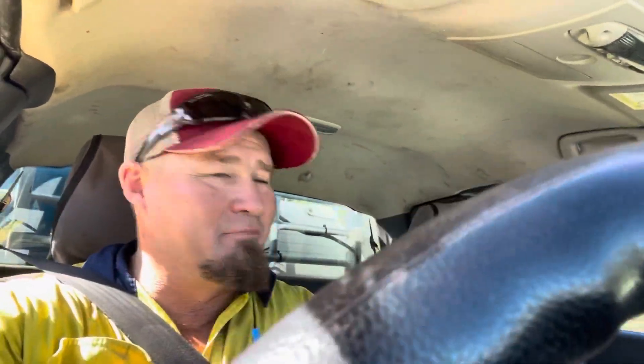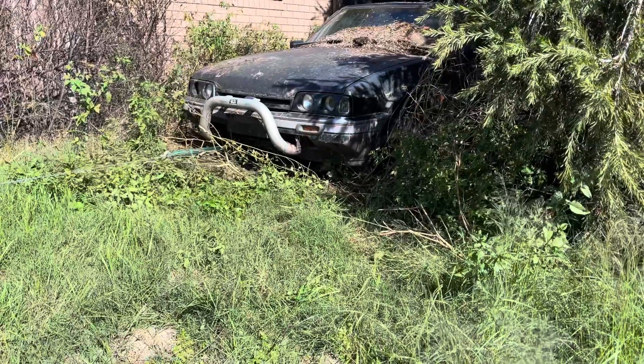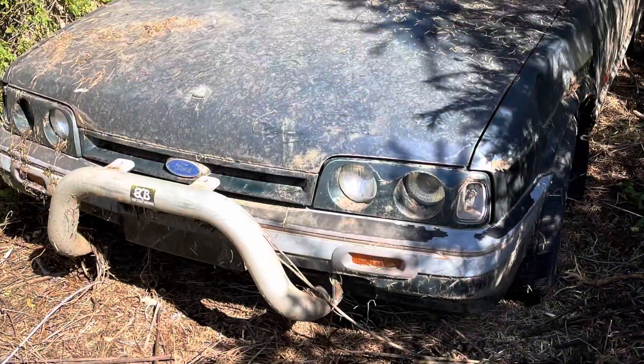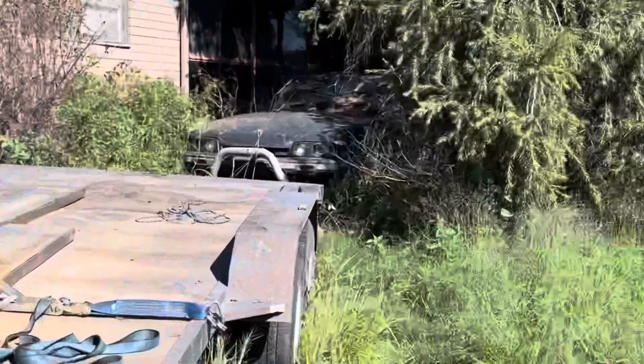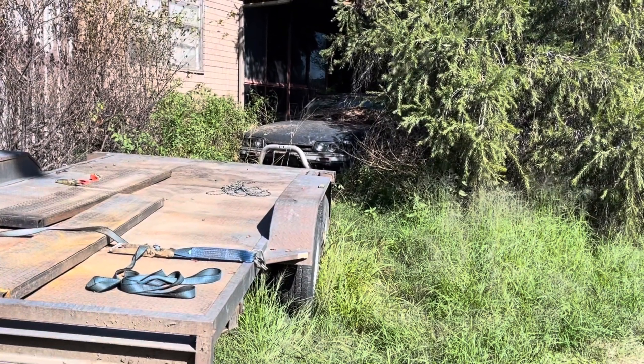We're on our way to a bit of a barn find — well, you wouldn't say barn find, but an XR6 Tickford XG Ute. It's been sitting there for years, so let's go dig her out from under this tree. Barn find rescue, XG XR6 Tickford. Let's try to get her out of the area. I think she's gonna clean up pretty good.